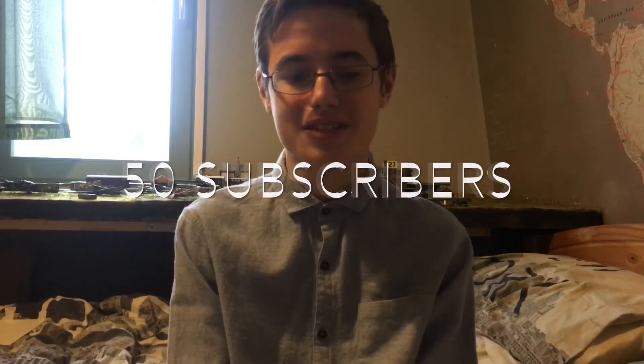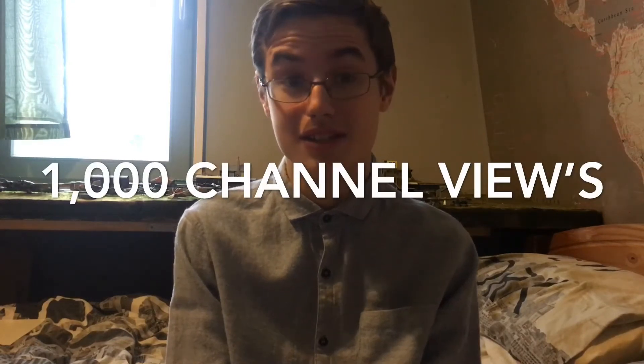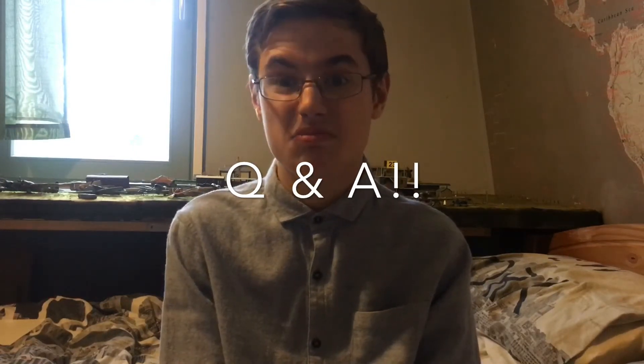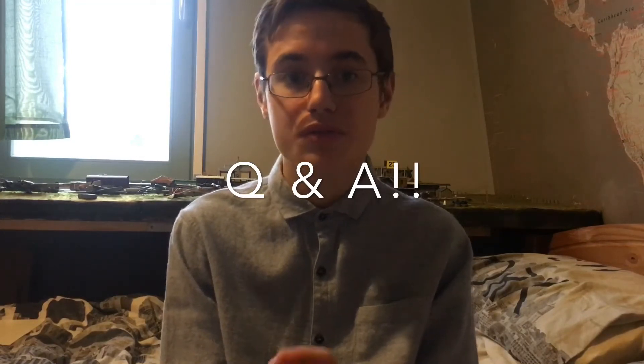To the future. And yes, just before Christmas, we've also hit an overall 1,000 channel views, which is again insane. Thank you ever so much. So 50 subscribers, 1,000 channel views — and for that I will be doing a Q&A video. Leave me some questions you want answered from me, sensible ones really, and I'll answer them on video.